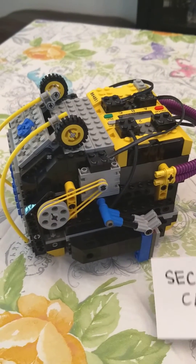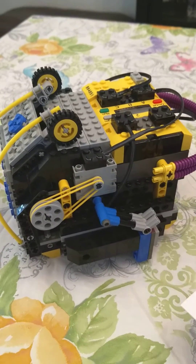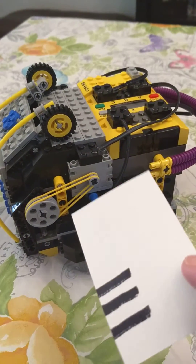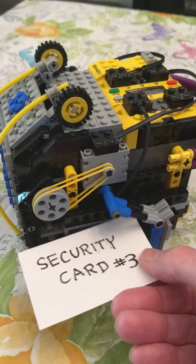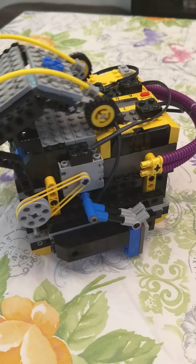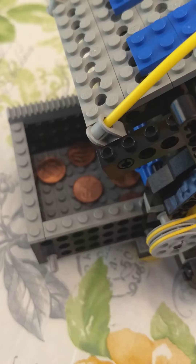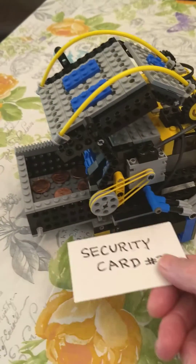It has a couple nice features. One of them is it uses a light sensor right here to read the security card, which has three stripes on it. So when I scan it — this is a good card — it opens up to show the treasure inside: pennies. Awesome sauce.